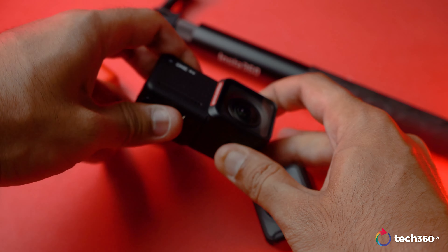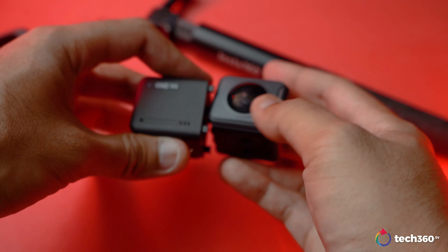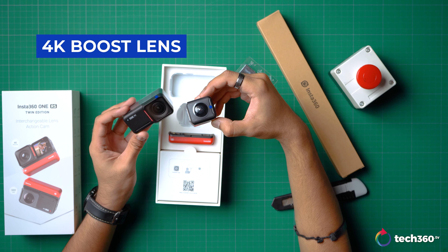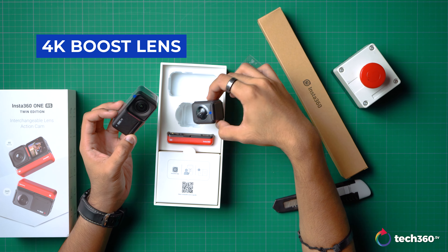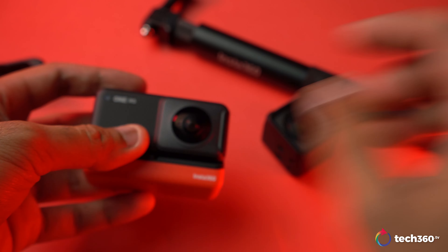It functions basically the same as the ONE R by simply swapping out the lens of choice — like the one I have here in the twin edition, which consists of the 4K boost lens equivalent to 2.4-16mm or the f/2.0 360 lens — and it snaps on to the battery base.